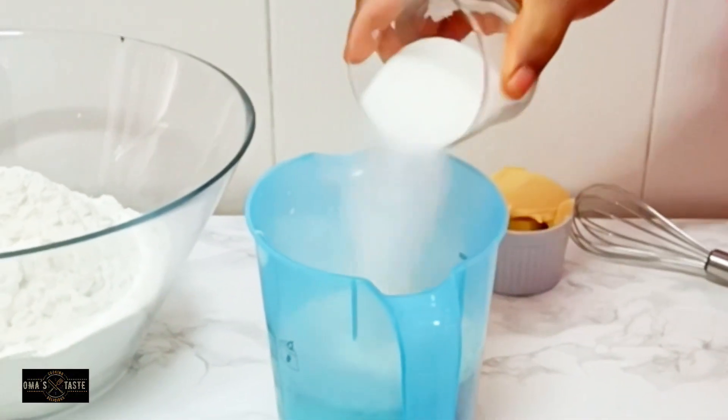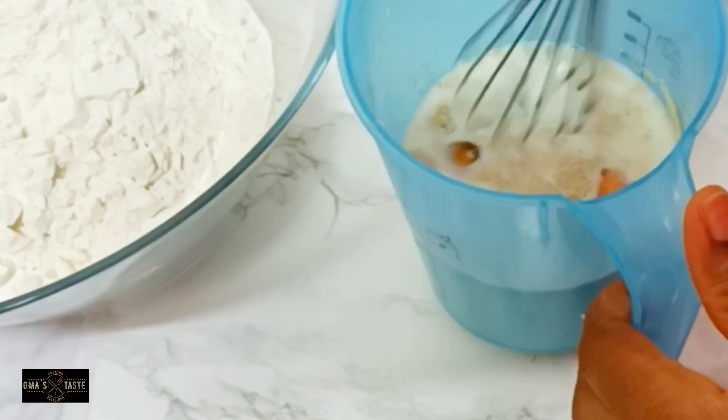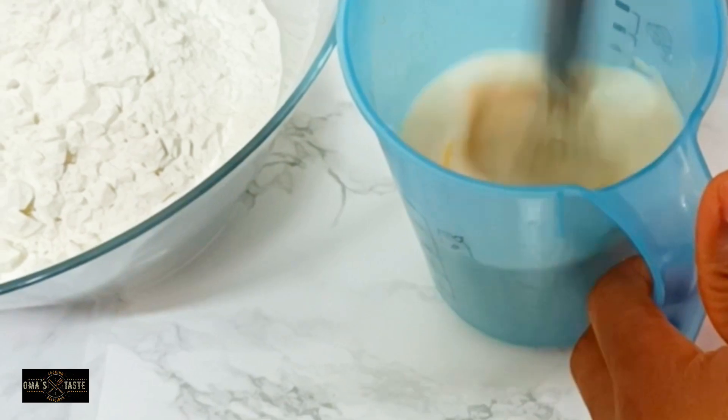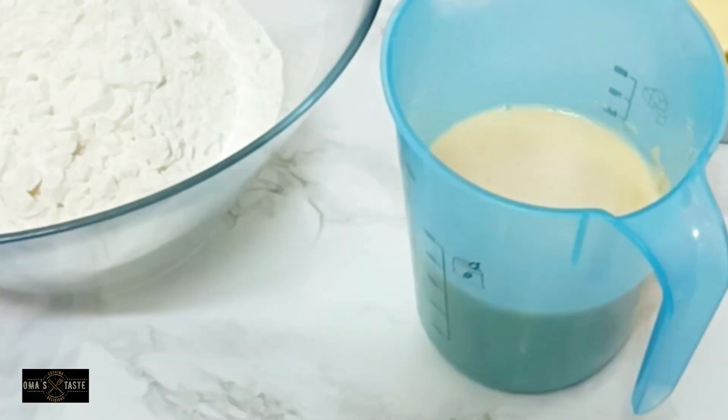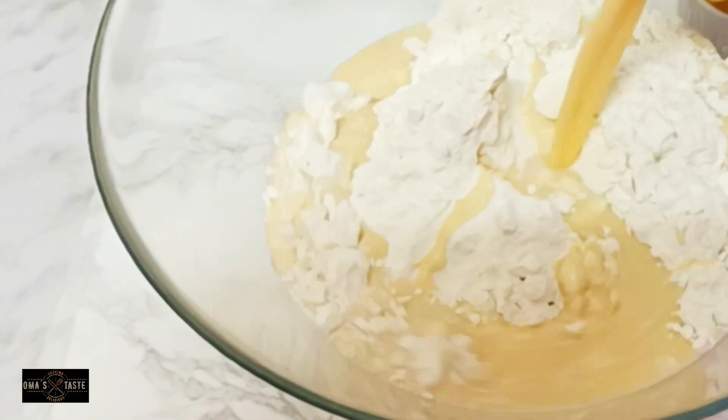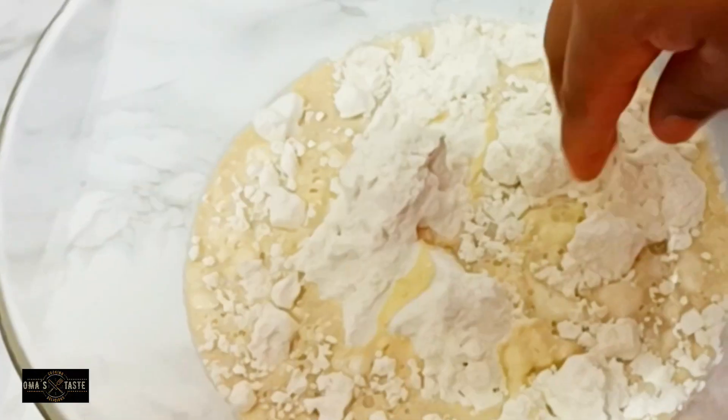Thank you so much for tuning into today's video. If you're here for the first time, welcome. I'll go ahead and mix all the things I've added to the 200 ml of milk, and after that I'm going to pour it into two and a half cups of all-purpose flour.